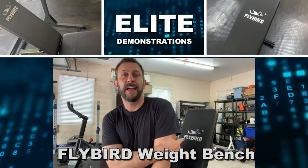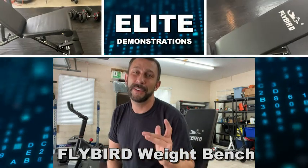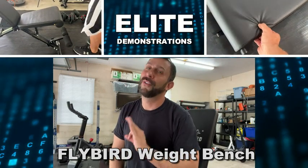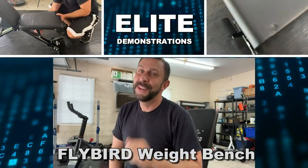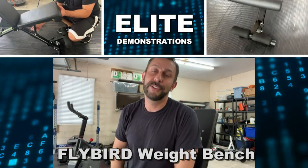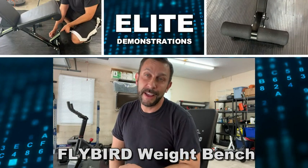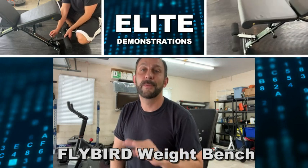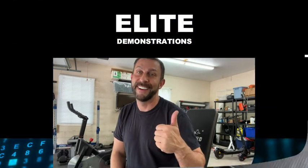Hey folks, Adam here. I just picked up my Flybird. This is my weight bench and I'm going to tell you why this one is so much better than some of the competition. I've got my home gym — you've only got so much space, so make sure to pick out something good, and this is the one you're going to want. Stick around because I'm going to show you all sorts of uses.